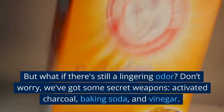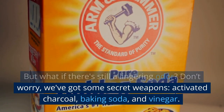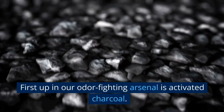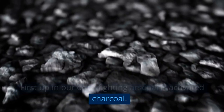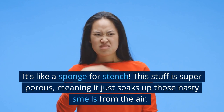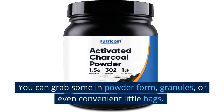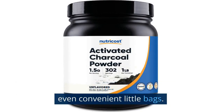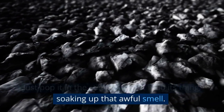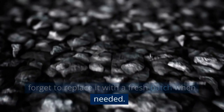But what if there's still a lingering odor? Don't worry, we've got some secret weapons: activated charcoal, baking soda, and vinegar — the trifecta of odor busters. First up is activated charcoal — it's like a sponge for stench. This stuff is super porous, meaning it just soaks up those nasty smells from the air. You can grab some in powder form, granules, or even convenient little bags. Just pop it in the stinky area and let it do its thing. Remember, like a sponge, it gets full, so replace it with a fresh batch when needed.